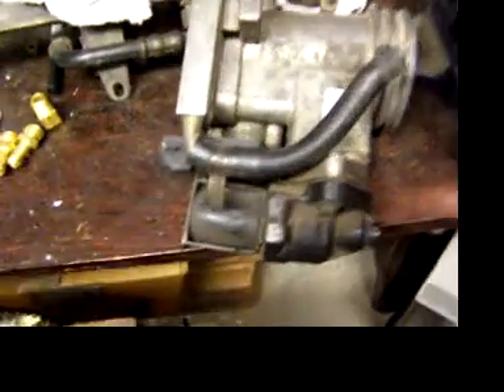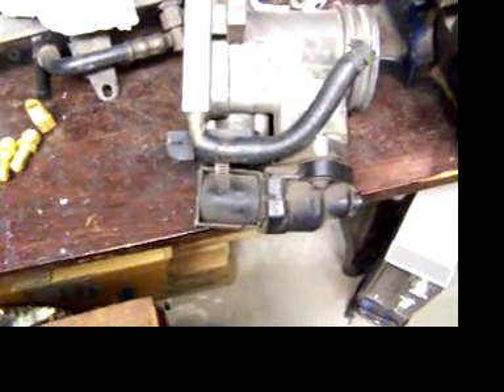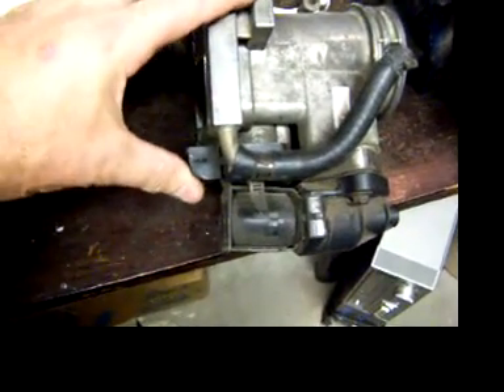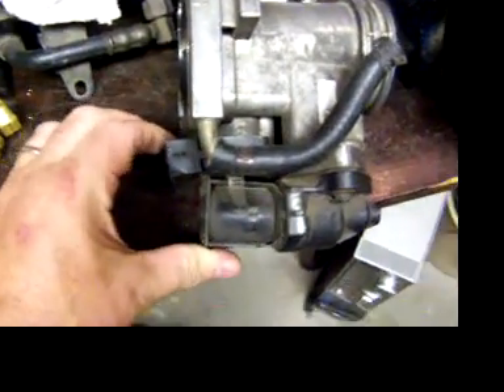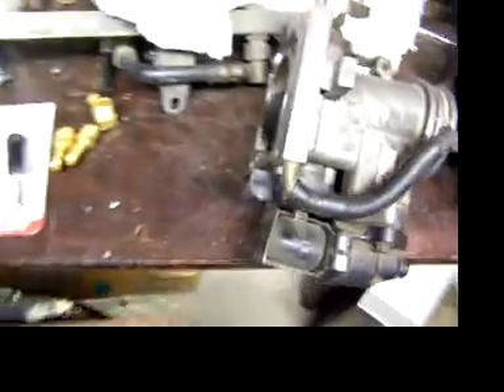Also note that this piece here has been bent up. I suspect this whole unit was dropped in shipping or something bad happened. You can see this whole piece moves and is loose — it moves a lot more than it should.